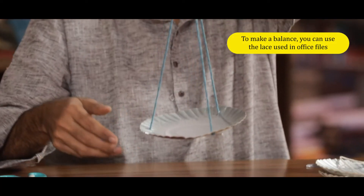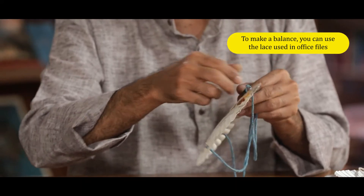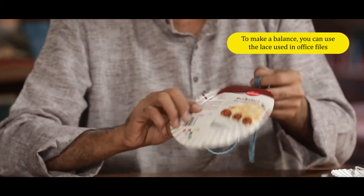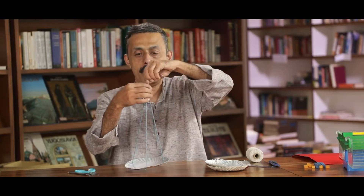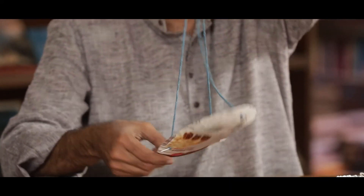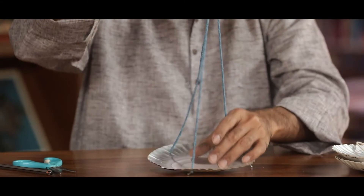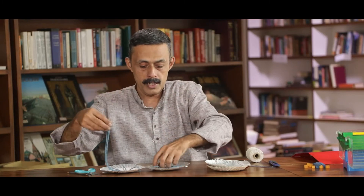This is how we can make a weighing scale. This is the office lace used in files. We need to keep one point in mind: all these threads should measure the same in length. If one is longer, it will not be balanced. So all the threads must be of the same length. Now I will make two weighing plates.